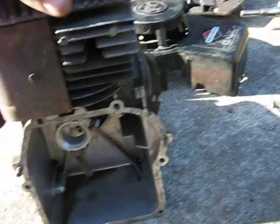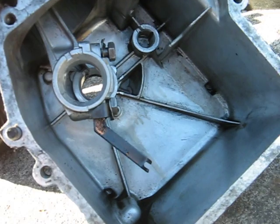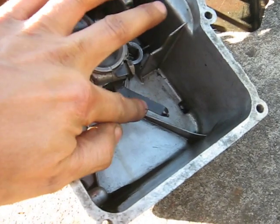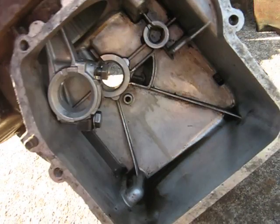The engine block itself — you have to install a rototiller-type dipper. You can see here on the connecting rod; otherwise you won't get any oil.